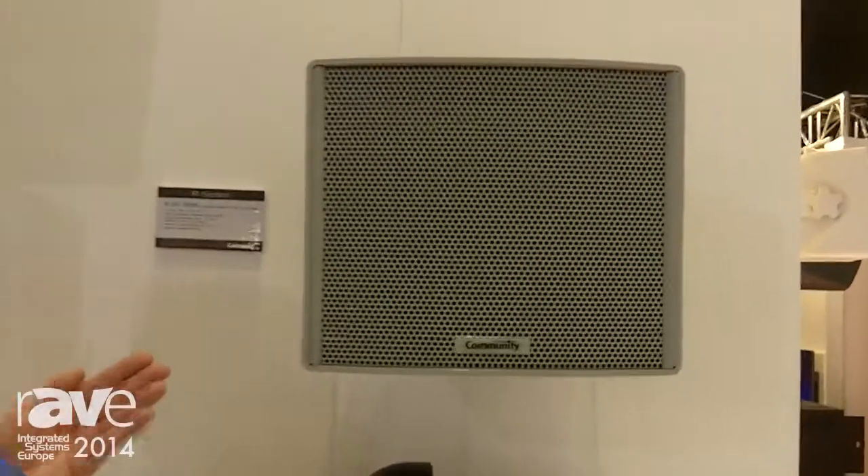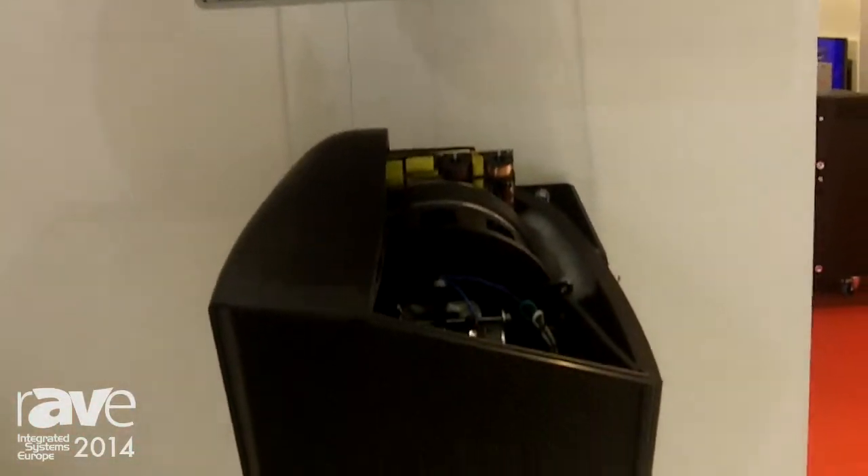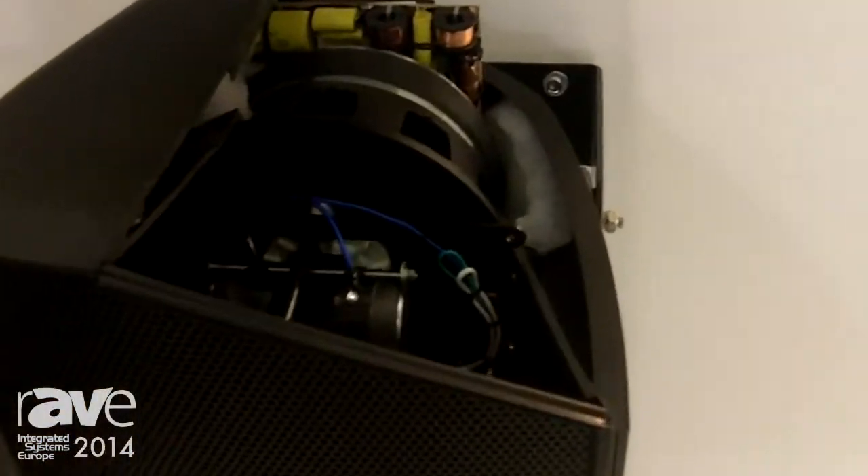Good morning, my name is Dave Howden with Community Professional Loudspeakers, and we're here at the ISE 2014 show. I'd like to show you some new products in the R Series line. We're going to take a look at the R.353896. This is an all-weather, all-horn-loaded loudspeaker system, which we are showing for the first time in Europe here at the ISE 2014 show.